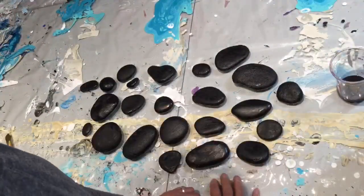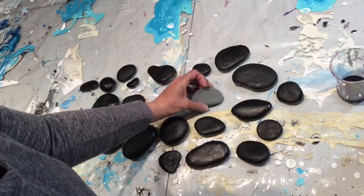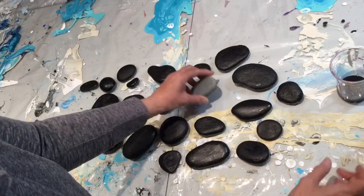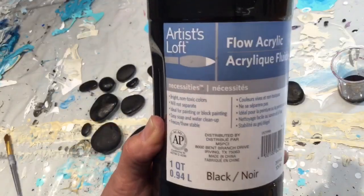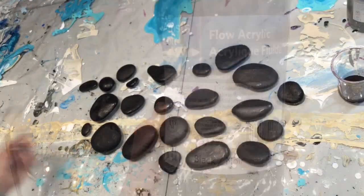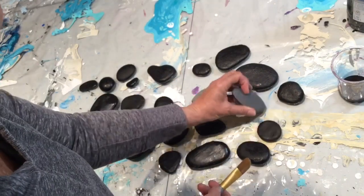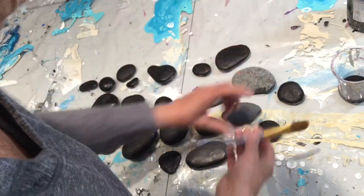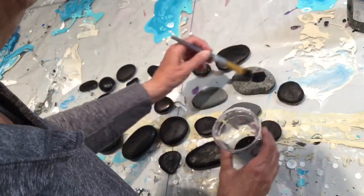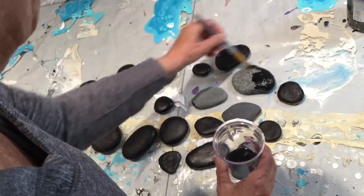Here are some rocks I've been gathering and I've now painted the back sides — that's the flat side — and I'm using Artist Loft's Flow Acrylic Black Paint. So I'll just be flipping my rocks over now and I'll be painting the back sides. Then we'll let those all dry and then we can decorate them.